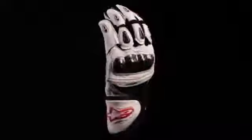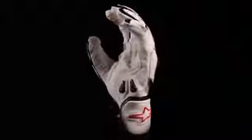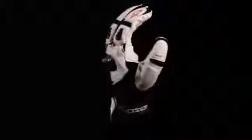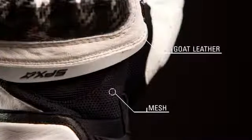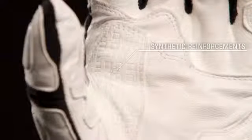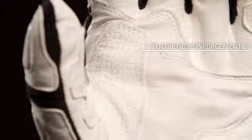The Alpinestars SPX glove is a short cuffed sport riding glove that uses an advanced hybrid material construction for the optimal combination of protection, durability, and comfort. The glove uses a goat leather and air mesh construction for enhanced abrasion resistance and breathability. Synthetic suede reinforcements on the palm and thumb enhance grip and durability.